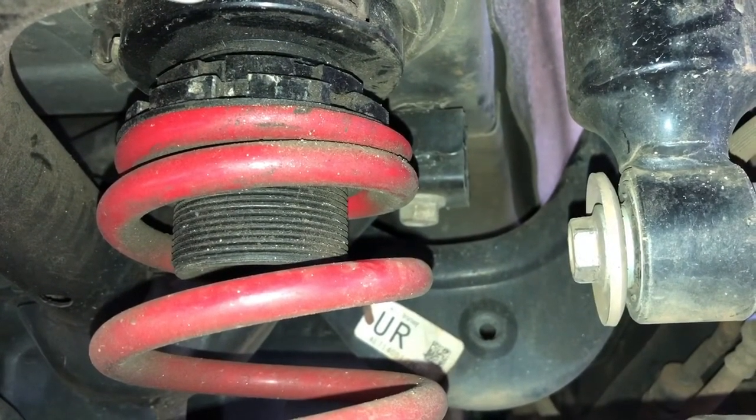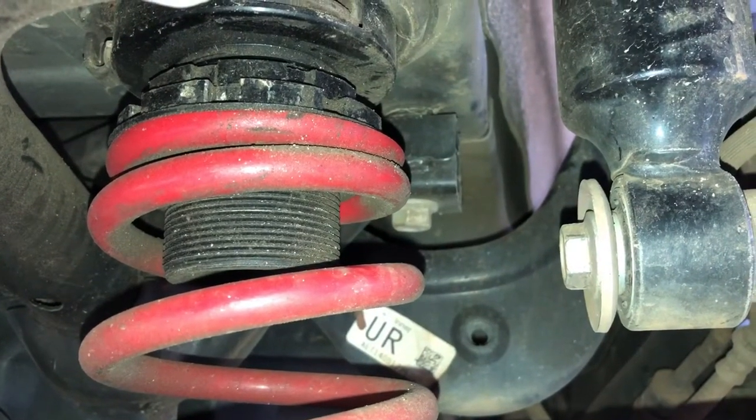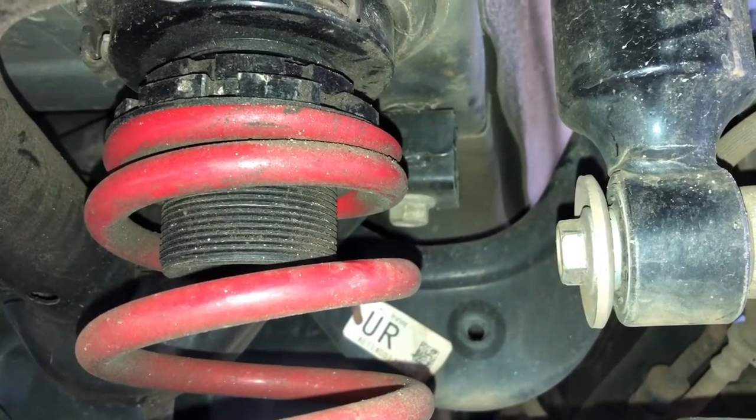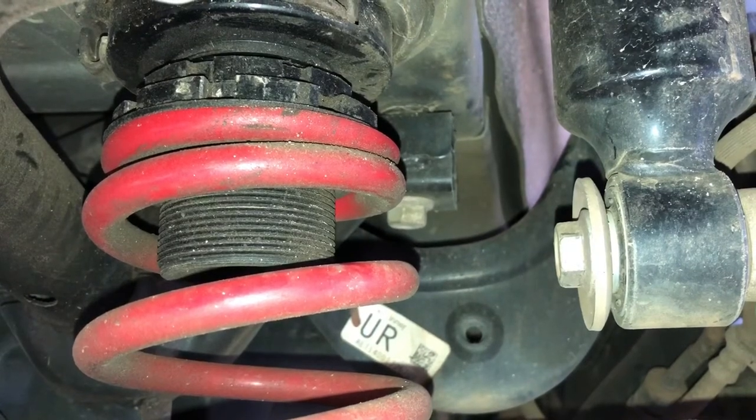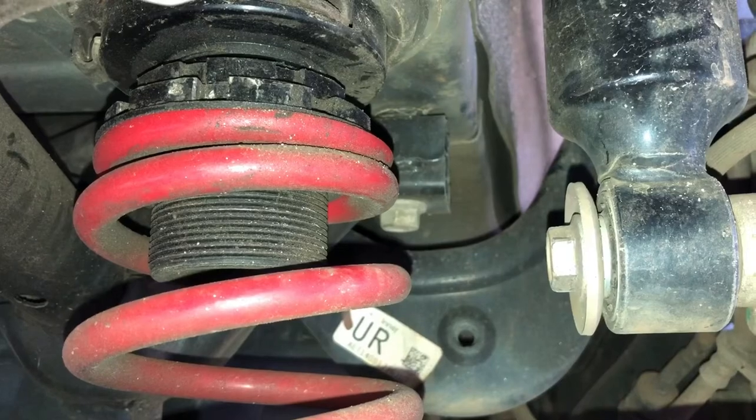You'll notice my spindles are at the top — my car is lowered, so they're at the top. If you want to raise your vehicle up, you want to make sure that your spindles are toward the bottom, not all the way at the bottom, but you get what I'm saying. Everything's the opposite.